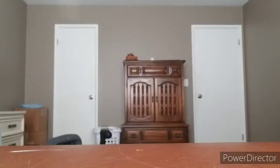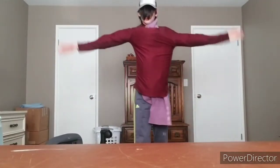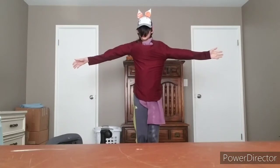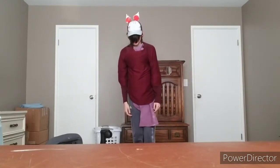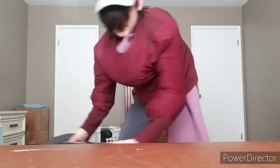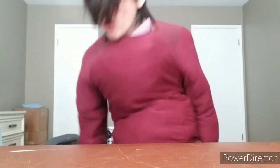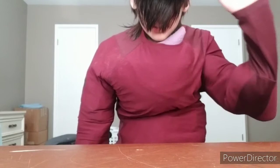Holy shit. Maybe it'll work with the... Yeah, that looks absolutely retarded. Well, that's been my epic fursuit tutorial. Next time I'm going to light a fire and possibly burn down my entire house. See you later.